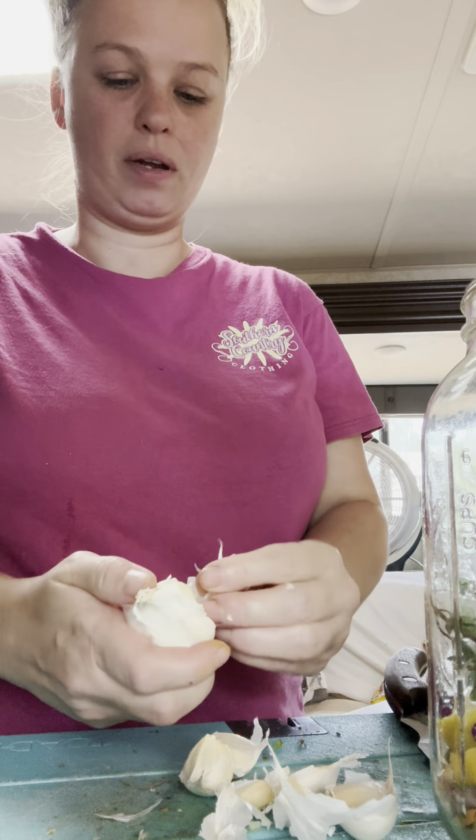Lastly, I'm going to put two jalapeños in there. I waited until last so I could wash my hands and not have the heat on me. I'm going to go ahead and split them in two.